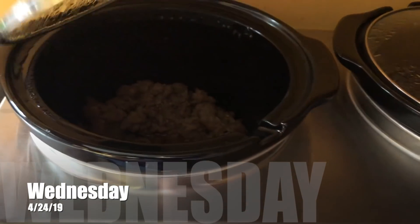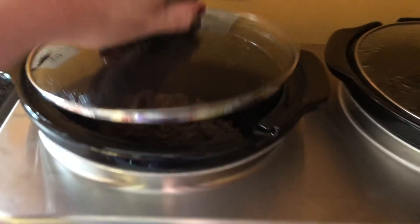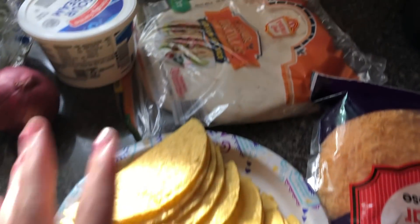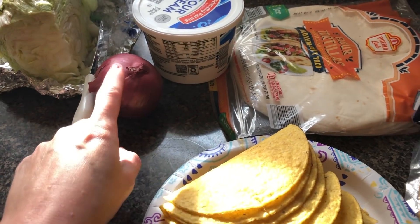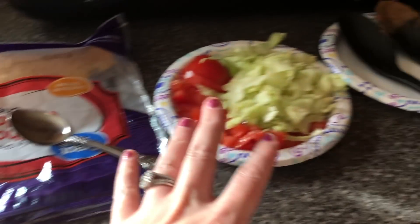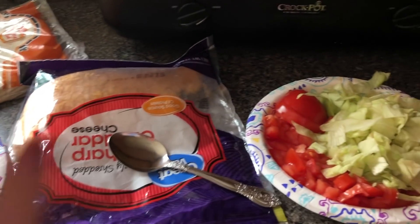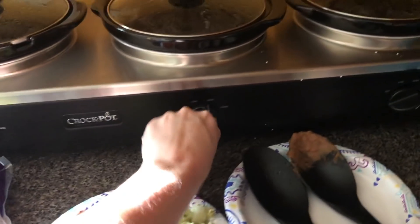Today is Wednesday and we are having tacos. We have taco meat in here, refried beans in here, and corn in here. We have some toppings — lettuce, tomato, cheese, shells, tortillas, sour cream, and a red onion I haven't cut up yet because Gary won't be here for a while. I'm just serving from right here and going to use paper plates tonight for easy cleanup.